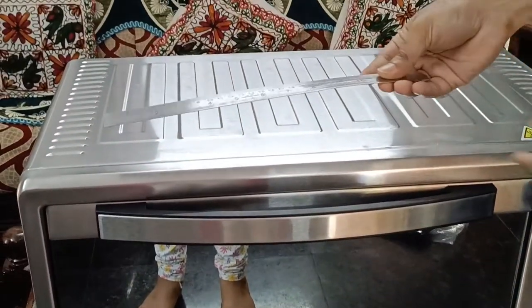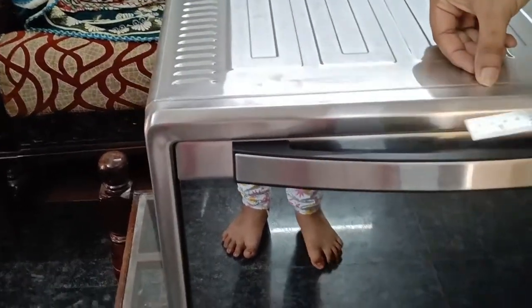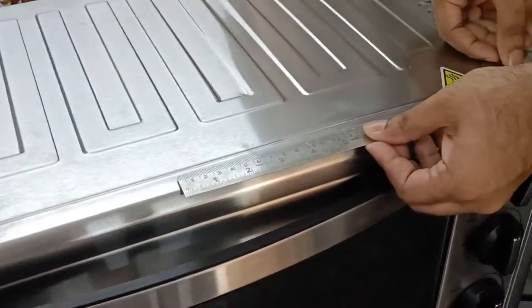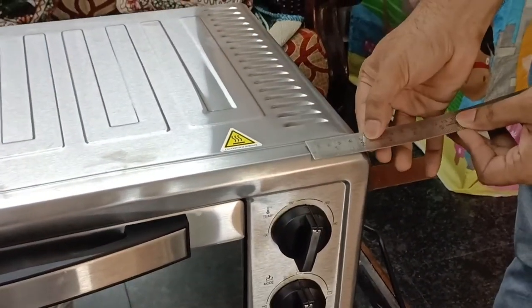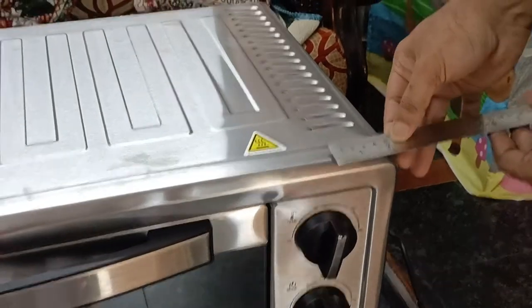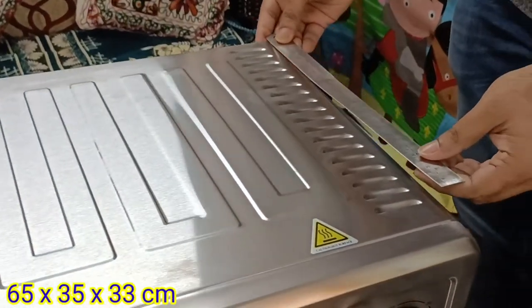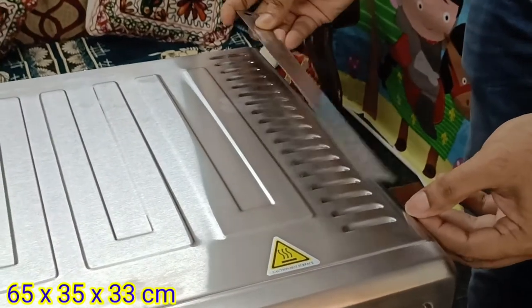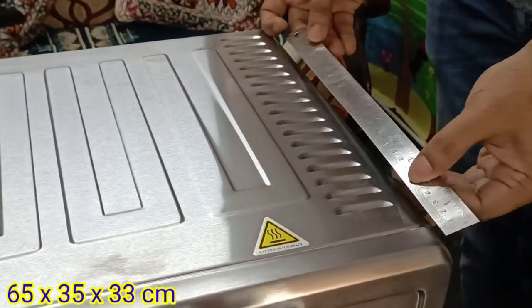Now we can walk through the OTG. Before purchase, we should make sure we have enough space in our kitchen to place the new appliance. This 60 liter OTG has a dimension of 65 by 35 by 33. Also, we should keep 4 inches of gap between the OTG and the sidebar.